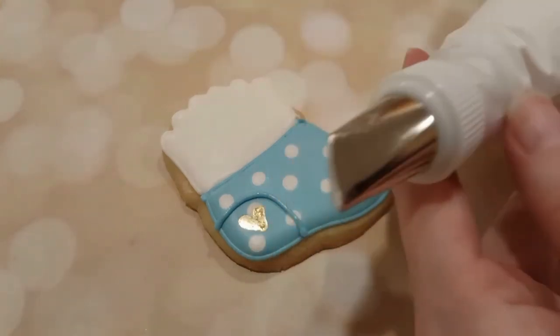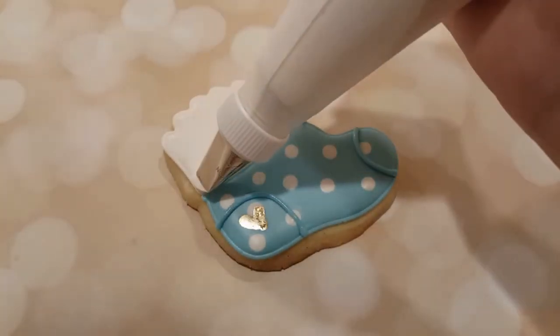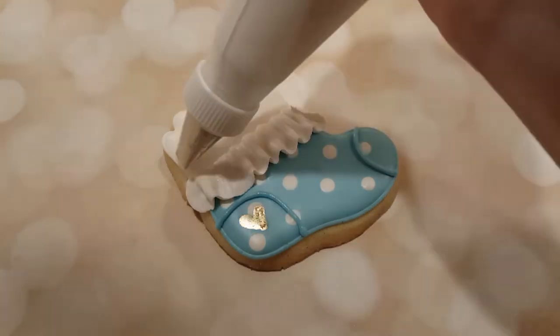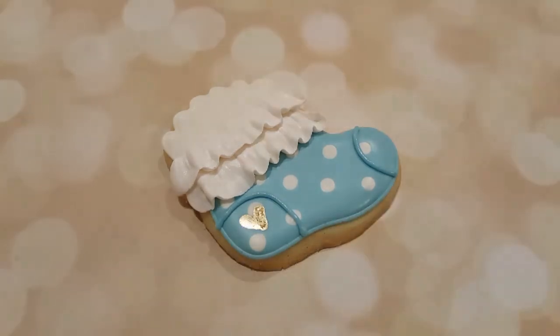Next I want to create some ruffles. This is a very stiff white consistency royal icing in a piping bag fitted with a petal tip. I just want to have the fat part of the petal downwards towards the cookie, and I'm just wiggling it across the cookie as I apply pressure to create some nice fluffy ruffles.